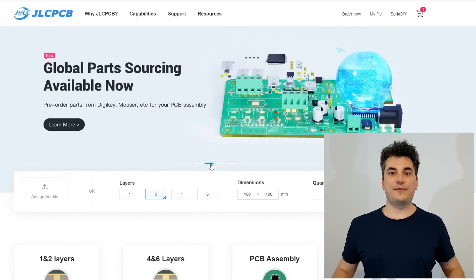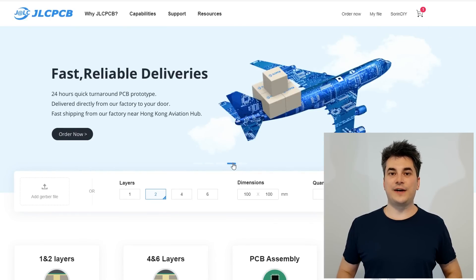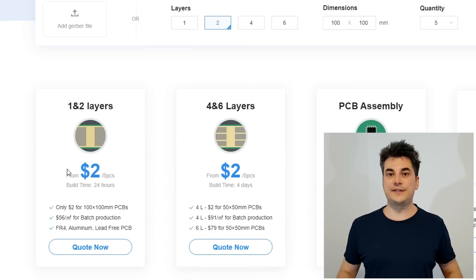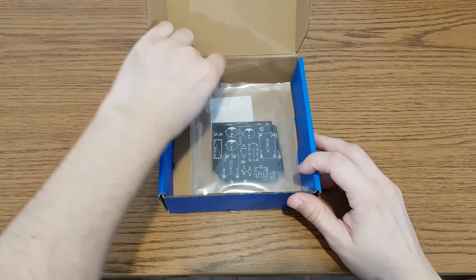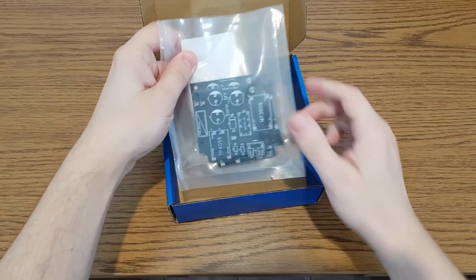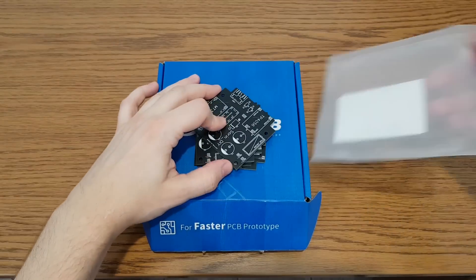This video is sponsored by JLCPCB, which is a professional printed circuit board manufacturer with a lot of experience in providing high quality products and services at affordable prices. They provided the PCBs for this project, which will improve the build time and quality of this mini UPS. More about this in a minute.